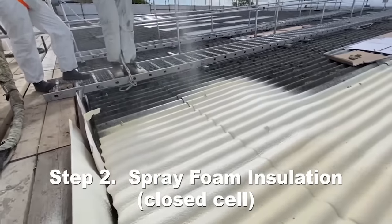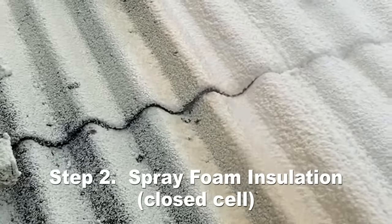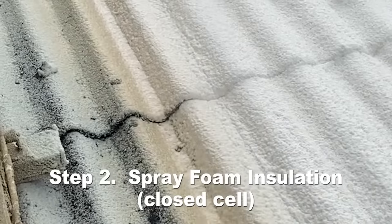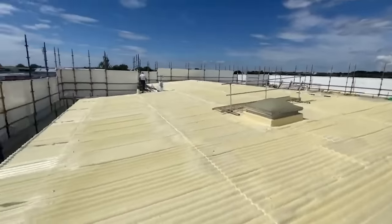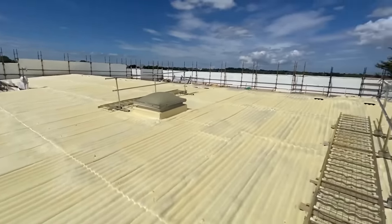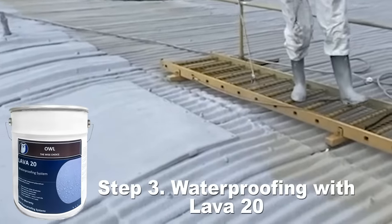Step two is spray foam insulation. Apply the spray foam over the entire area. The spray foam will fill up any joints, holes, cracks, fixings etc. It will expand and fill all the details and any protrusions or penetrations. It will then harden ready for applying the Lava20 over it. Here is the spray foam over the asbestos roof.